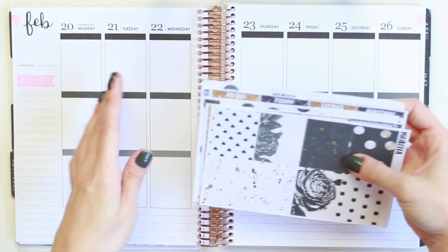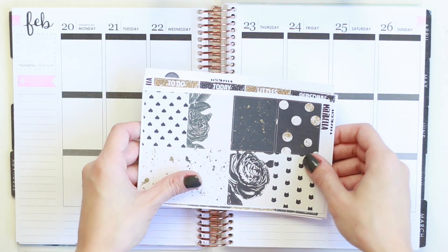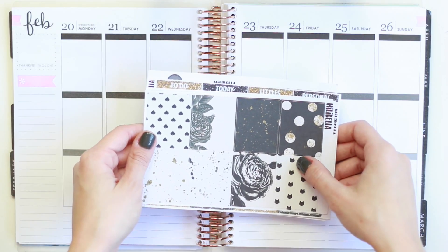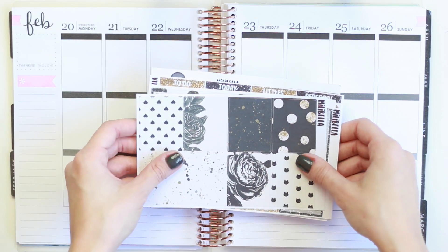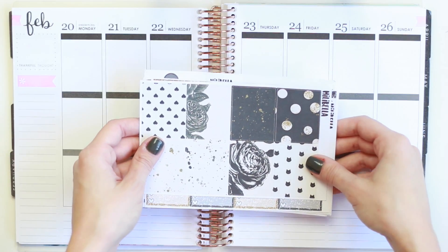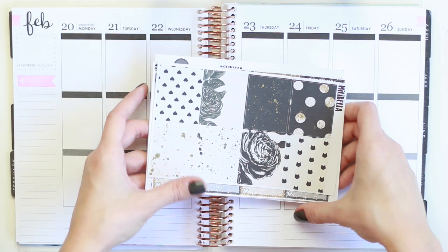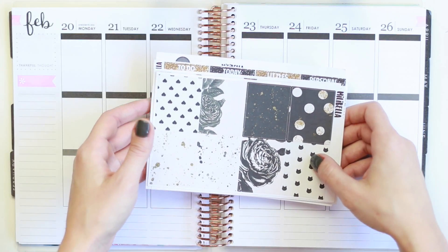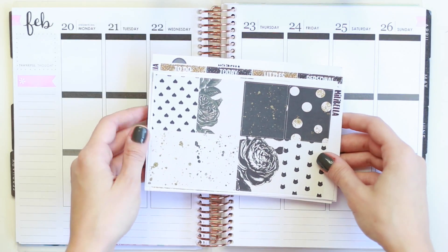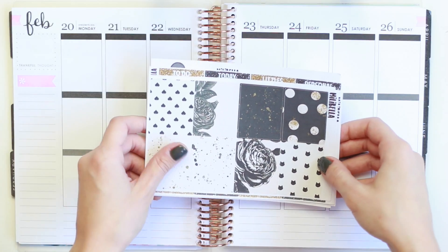I have this kit here from Millie Bella — I hope I didn't butcher that shop's name — and it's a kind of neutral kit. It's a lot of black and white with a couple of elements of gold scattered throughout. I figured I would use this after all of the Valentine's spreads I've been doing, which have been very bright with a lot of hints of pink and red. So I thought this would be kind of like a nice palette cleanser, and I love neutral kits like this.